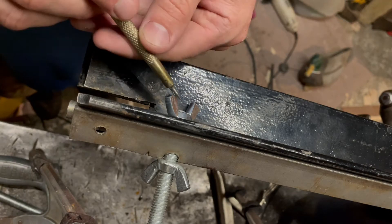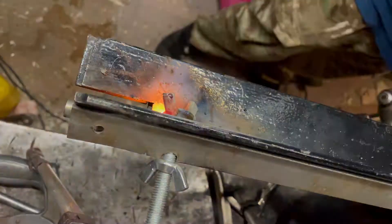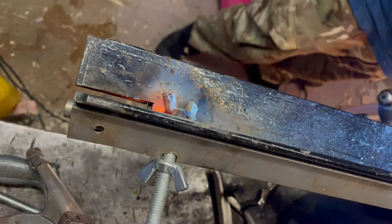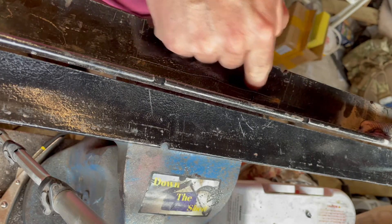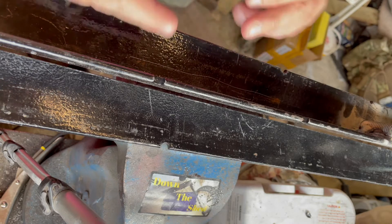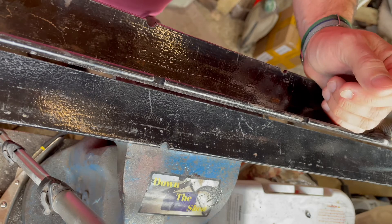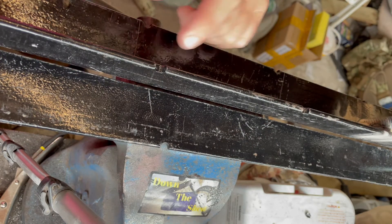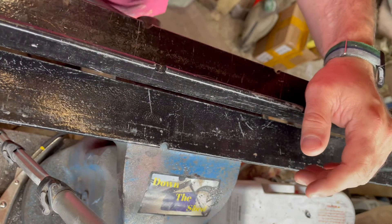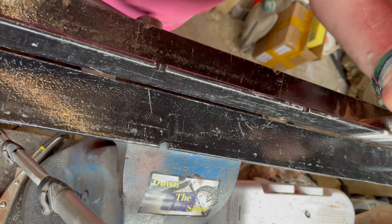Okie doke, getting ready to weld the tightening studs down. All that's left to do now is cut from here to here and then along here - you can just see that squiggly line. Basically as close as I can get the grinder to this edge is what we're going to do, and that's to allow this to fold down. I do want to retain a little lip just so there's no - well, it reduces the flexing in here. There's not going to be huge strains but every little helps.